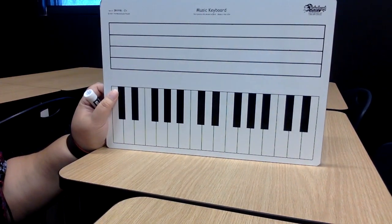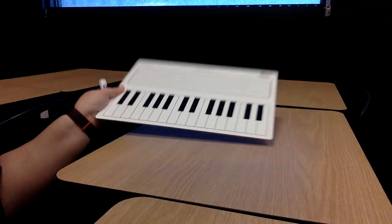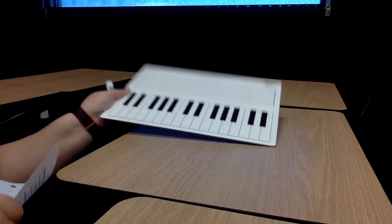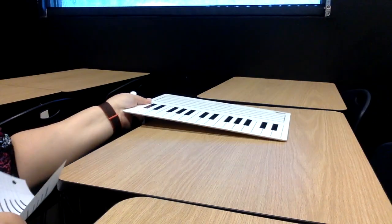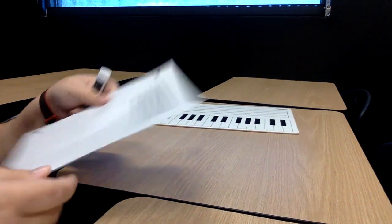If you don't have a whiteboard, go ahead and use a piece of paper. You can use your whiteboard that you use for school, for math, and it should be plain white on the back, or you can use a piece of paper.